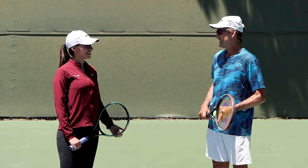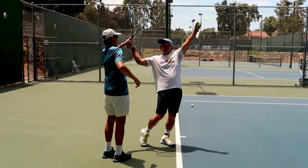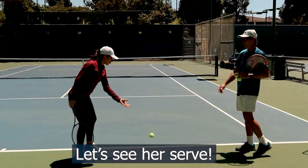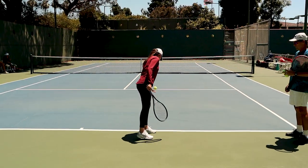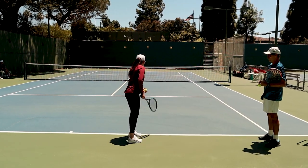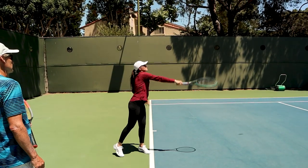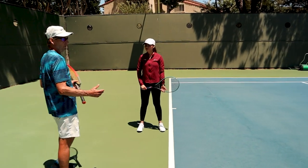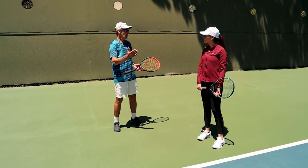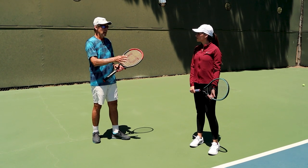Let's begin by having you hit a couple of serves. Adriana is at the exact phase that almost every beginning adult tennis player is at when they're learning to serve. You're starting to be able to get the ball in the box so you can start to play. What's really important is that what happens to most adult players is they get locked into this technique and they become very limited.